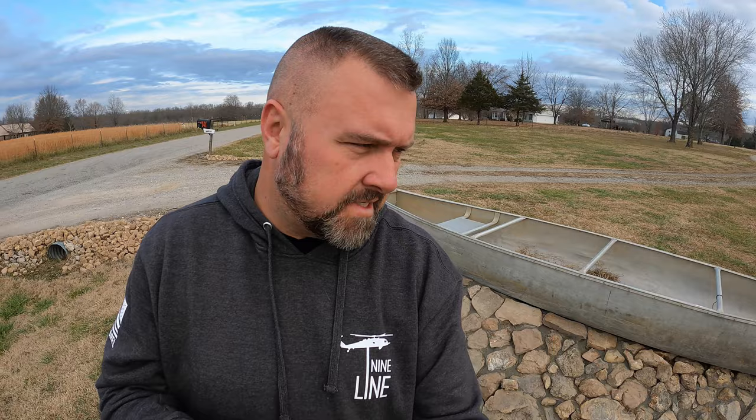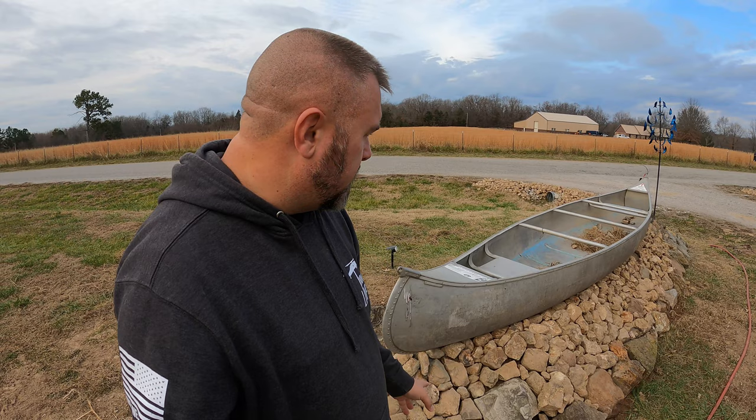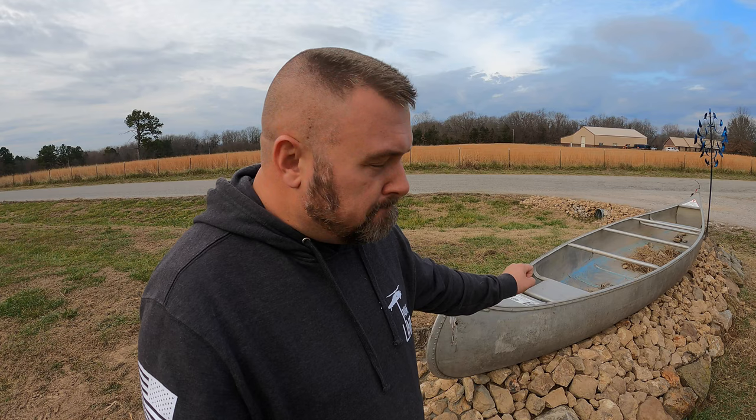I think I'm going to pull some of these rocks out and put the water line underneath so you don't see the line at all. The boat isn't actually secured to the base, so the best solution would be to run the water line through the base into the boat and then secure the boat with some rebar and drill the holes in so there's no way it could come out.